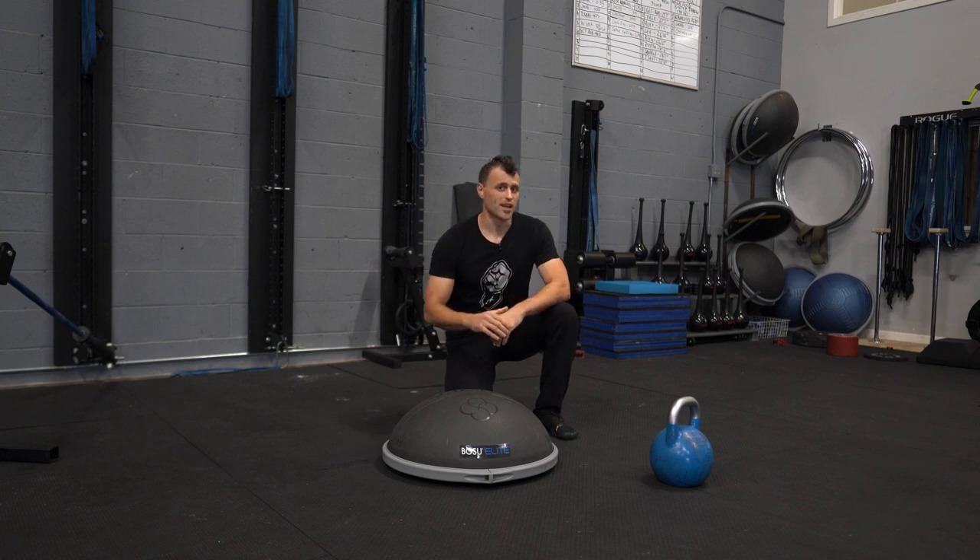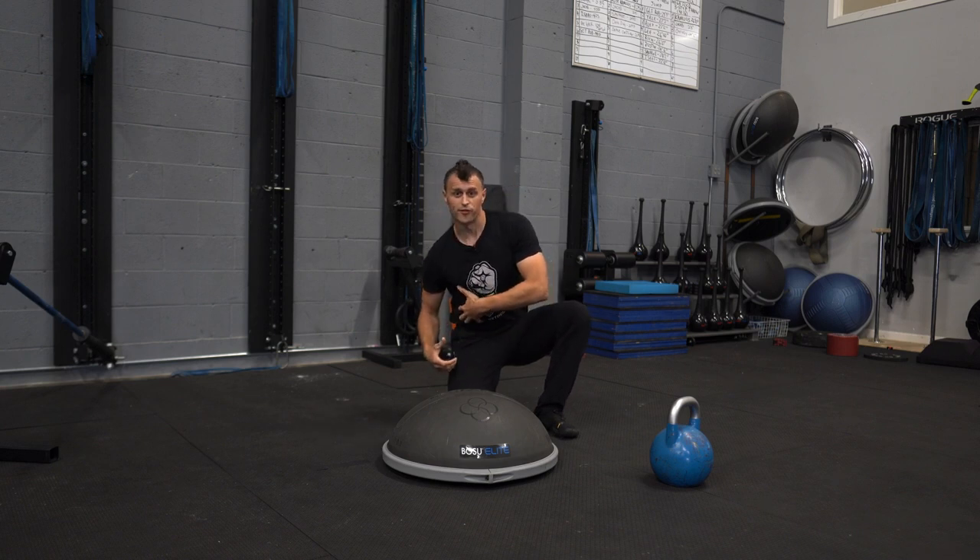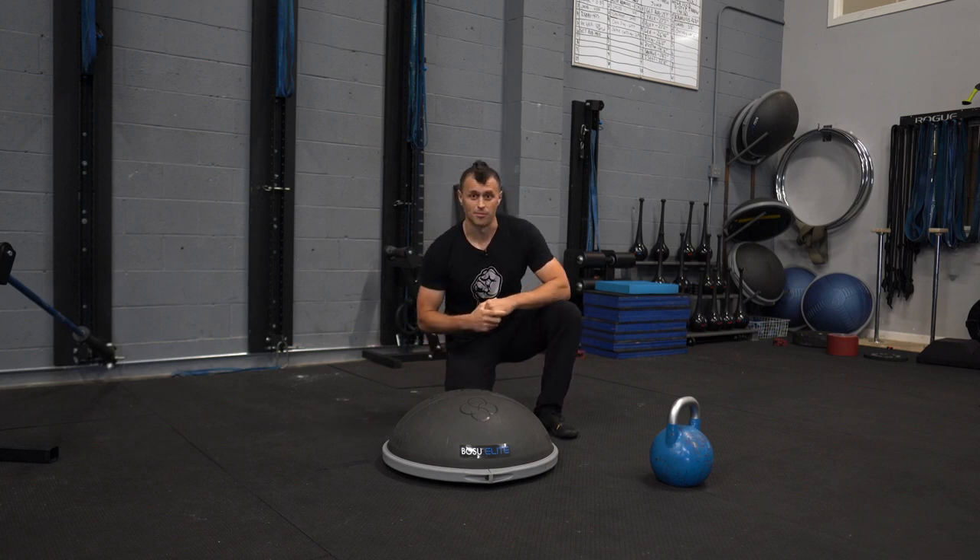What's up guys, we're back at the lab today. In this workout we're going to be working on our core, but specifically how we can tap into the front side of the body as we're doing these side bends.